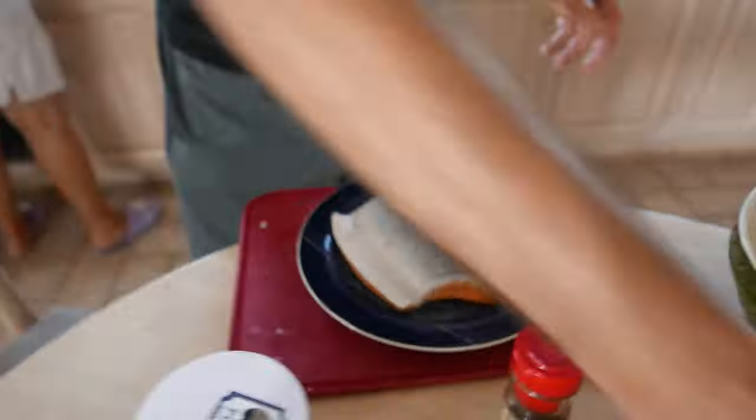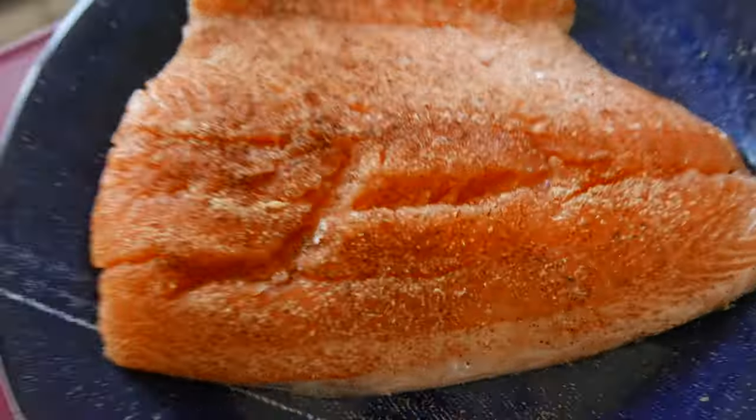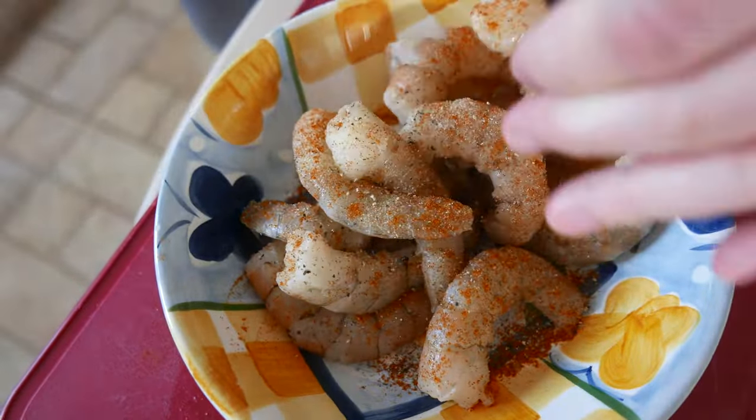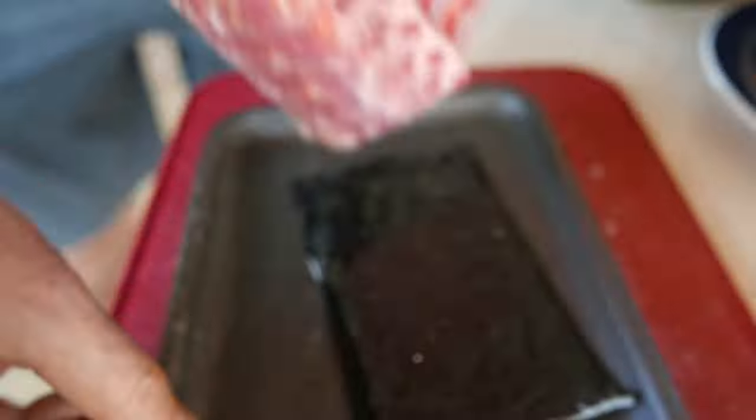We're gonna skewer salmon as a whole, so we've added some spices for it to marinate. We also have shrimp that we peeled and added some spices to as well. And then we're gonna try to grill the rack of lamb as a whole.